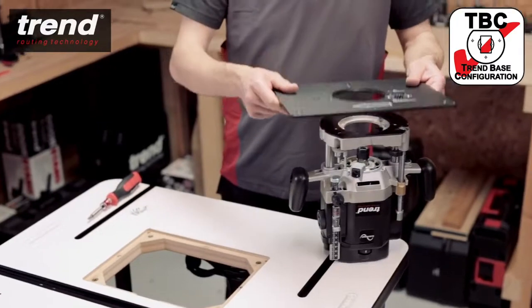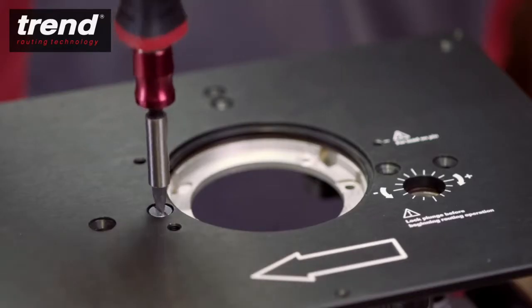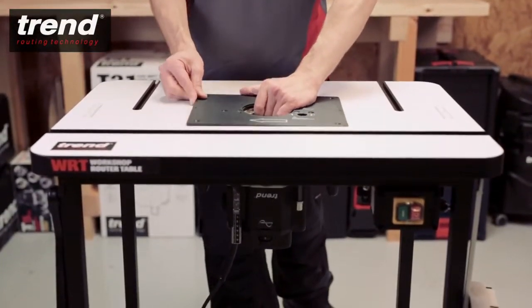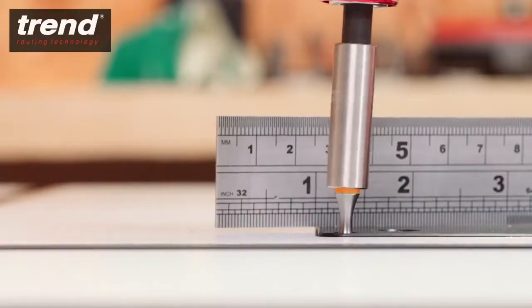The aluminium plate is drilled to suit Trend based configuration routers. The plate has a built-in precise magnetic levelling facility, which ensures the materials slide smoothly over the table surface.